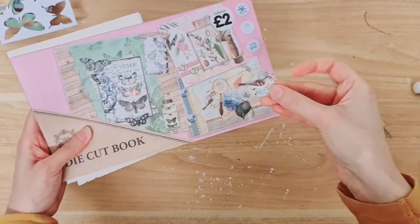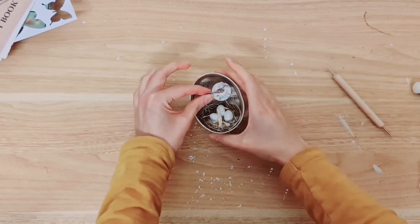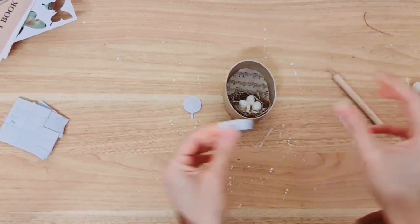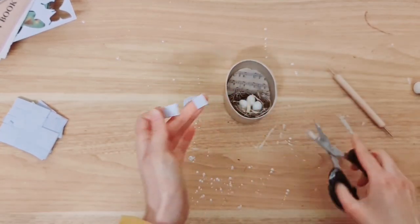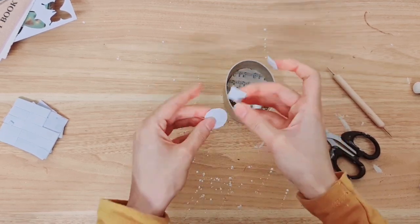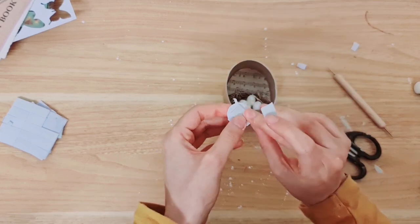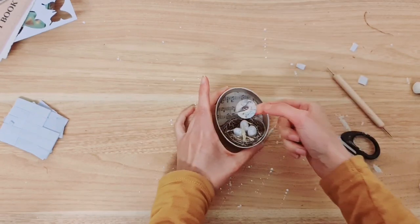Now I have this die cut book and I've just got this piece out of it. I thought it would look perfect in the middle, but I'm going to give it some height and added dimension so it can pop out and look 3D. To do that I'm going to be using a sticky foam pad — I'm just going to cut that to size. A half should do, and if you want it to pop out more you can even place two on top of each other. I think I might actually go for two, so I'm just going to place this on top and then stick it in the centre.